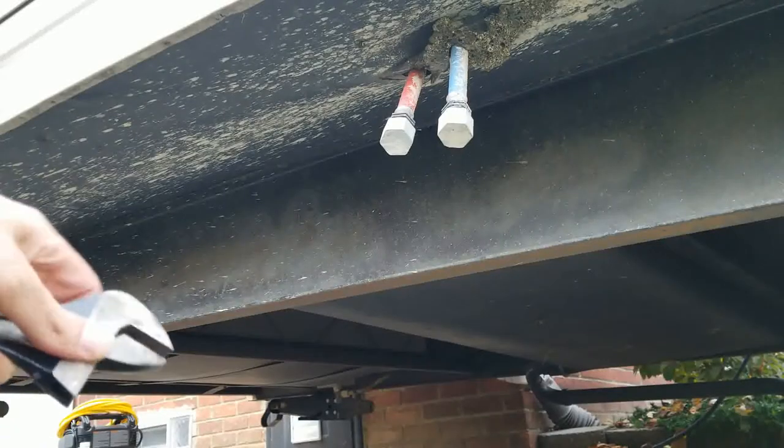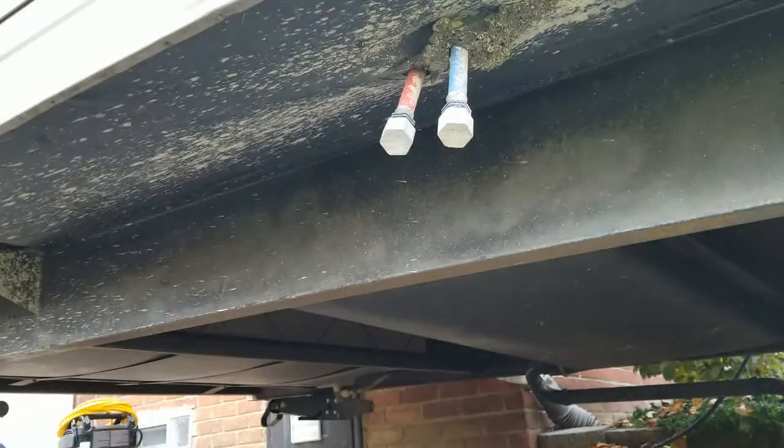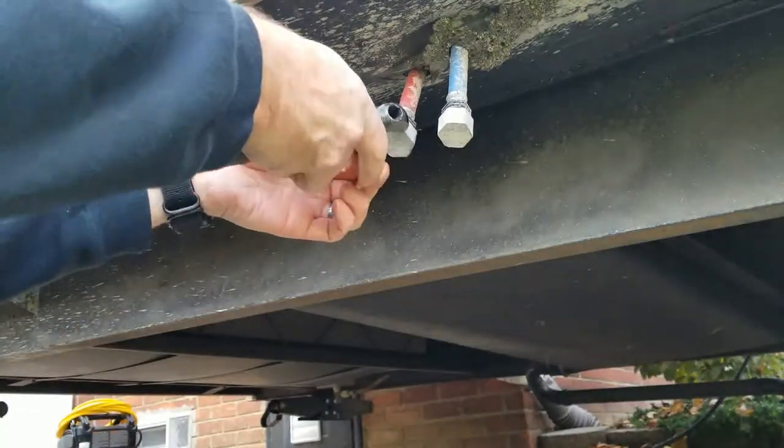First up we're going to unhook our low side supply lines for our hot and cold water. This requires a crescent wrench if they're super tight. If not, I usually like to just hand tighten them, obviously tight enough so they don't fall off as you're going down the road. But they don't need to be over torqued — they're just plastic nuts on a plastic fitting. Pretty snug, hand tight is more than sufficient.